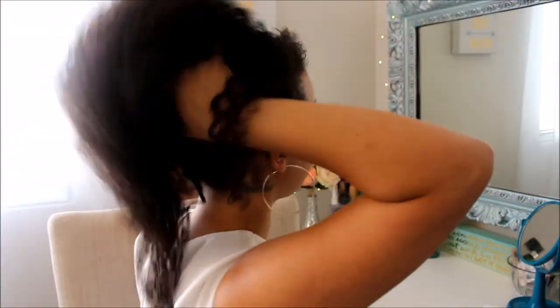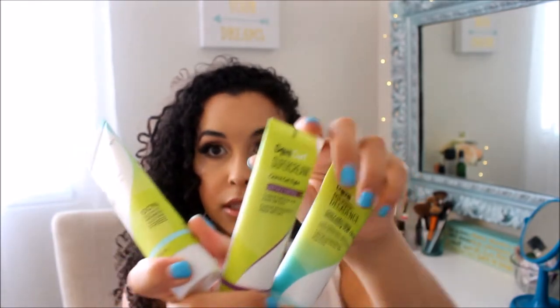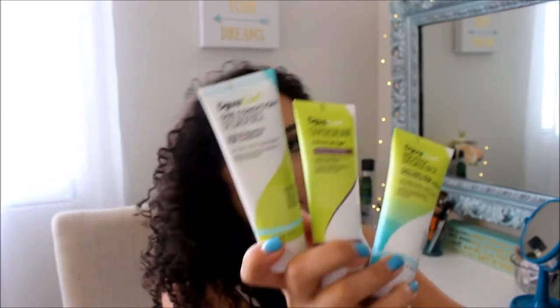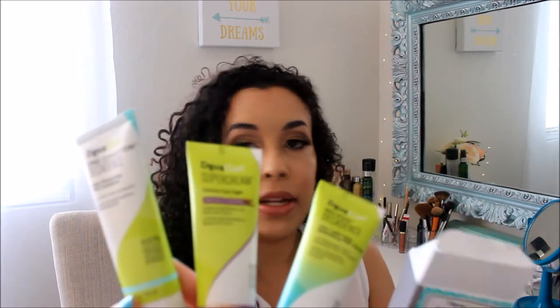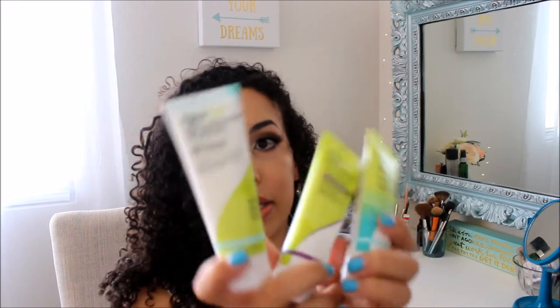They're just flowing and flowing — this looks good. That box comes with three different products, and it's for super curly. There is wavy, there's just curly, and then there's super curly. These are the three items that come with it. They're only 1.5 ounces, but it's worth trying.